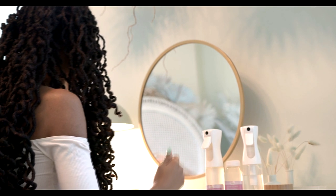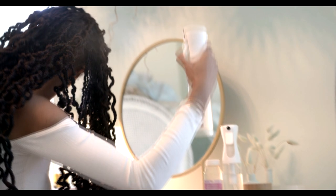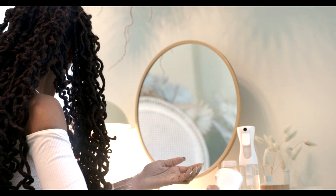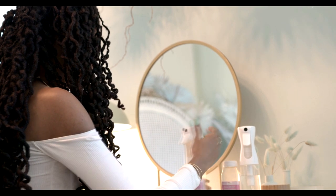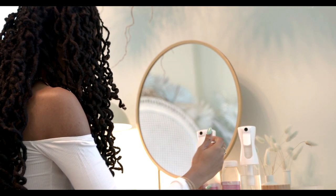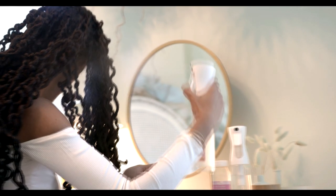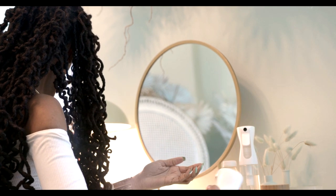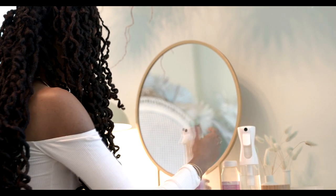Speaking of rose water, I want to quickly establish that boiling rose petals isn't the same thing. You're creating a tea when you boil rose petals, which has some benefits for your hair. However, rose water is a hydrosol — it has gone through a distillation process which makes it so much more concentrated and potent than a tea. A way to tell if you're buying a tea versus a hydrosol is if it has a reddish color — that's the tea. The distilled hydrosol rose water is going to be clear. The hydrosol is what's best for your hair because of the potency.